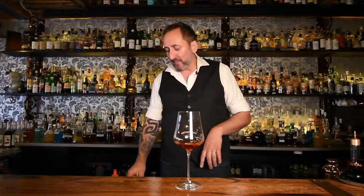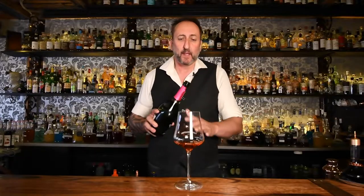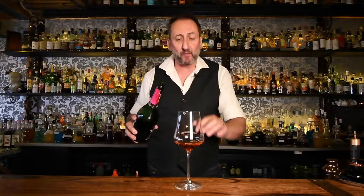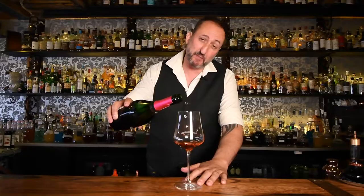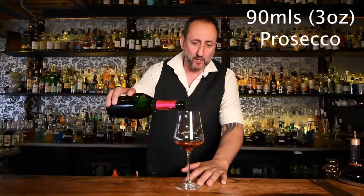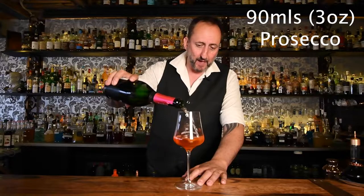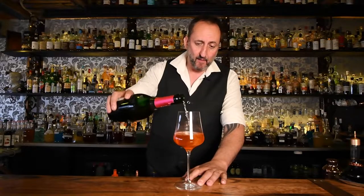As you can see, that's 90 mils total so far. Now we add 90 mils of Prosecco. In Australia — I'm not sure about the rest of you around the world — we have a little line on our glass that says 150 mils. So 60 mils plus 90 is 150, and I'm just going to top up the Prosecco to that 90 mil mark right there.